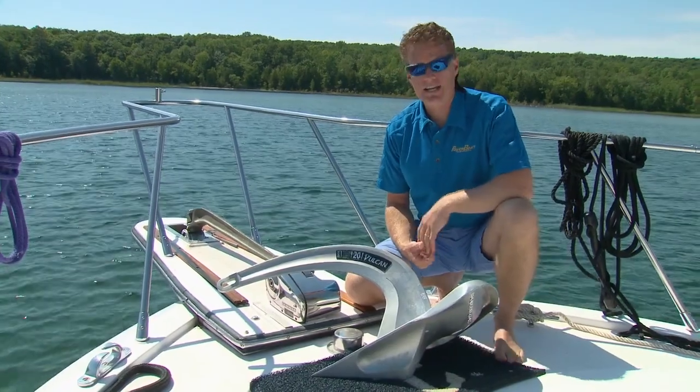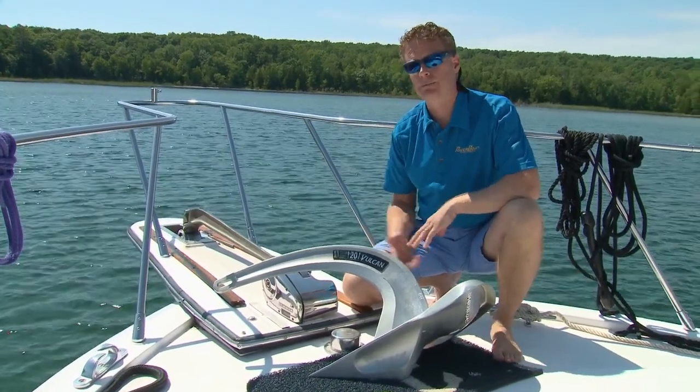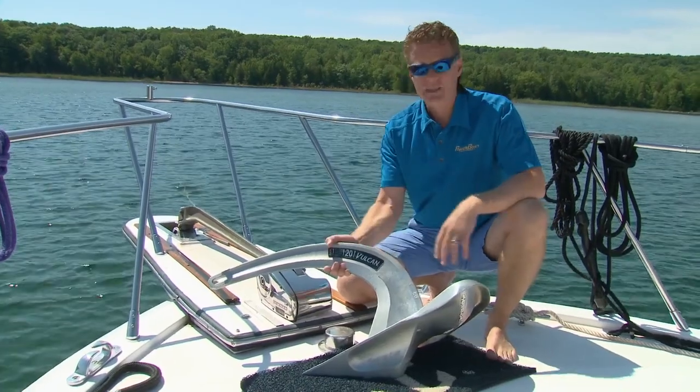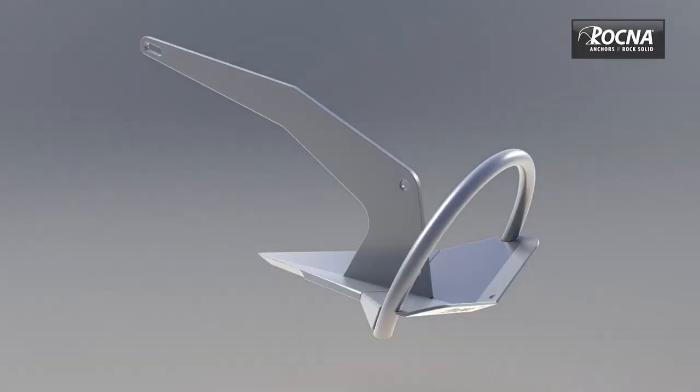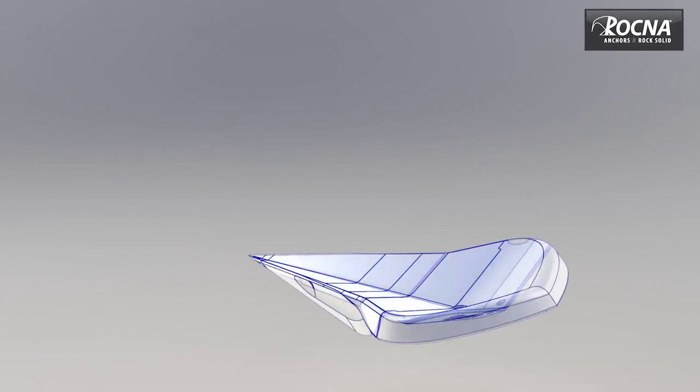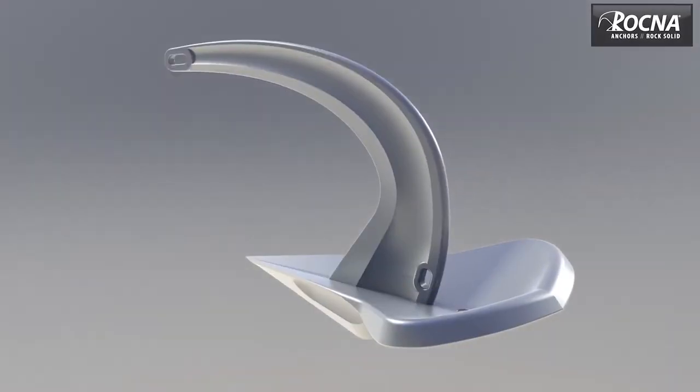So Peter Smith, who designed the Rockna, had a lot of demand from power boaters with bow pulpits to find something that could roll itself over without the roll bar, and this is what they came up with — the Vulcan. The Vulcan uses unique geometry with a curved shank and a roll palm to self-right on the seabed without the use of a roll bar.